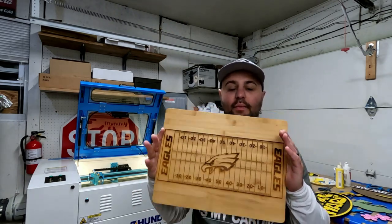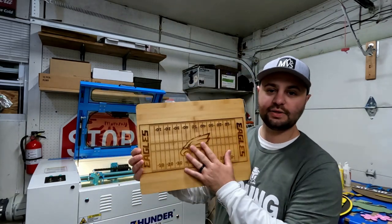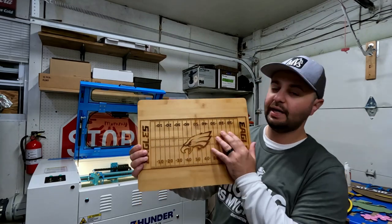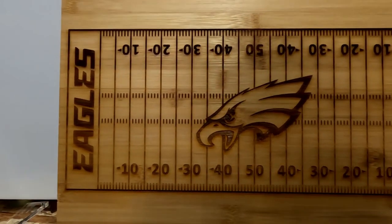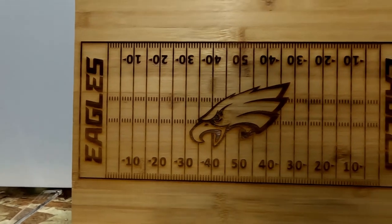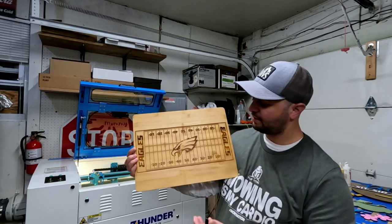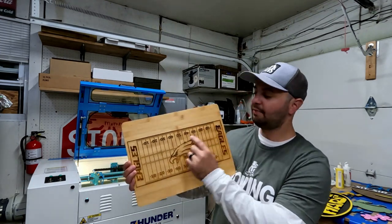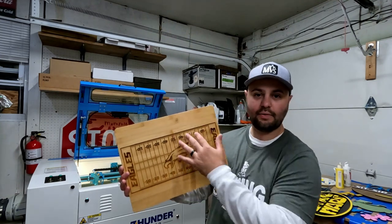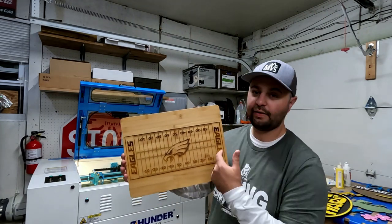The Dollar Tree got in the cutting boards I wanted — these cutting boards are only $5 at the Dollar Tree. They are bamboo, so engraving them is a little tough, but as you can see, you've got the Eagles logo right in the middle and it looks great. I did treat it with some cutting board oil after engraving. Once you get your settings down the engraving process is really awesome, and I used the Lightburn camera on this as well — I was able to line it up perfectly with a nice even amount on both sides.